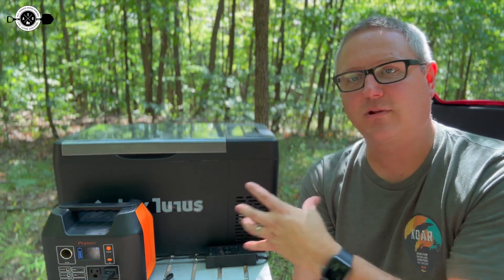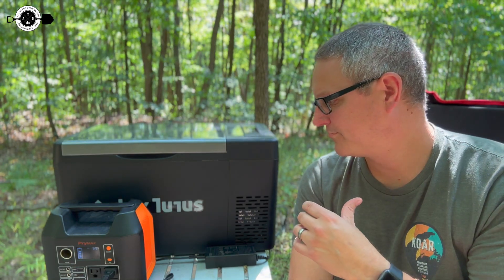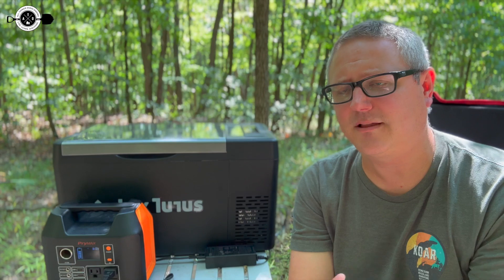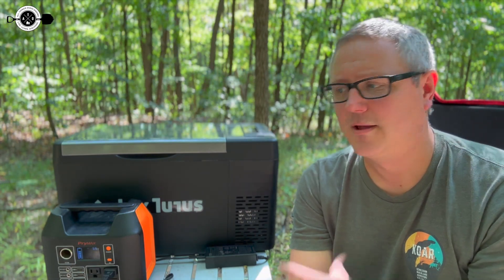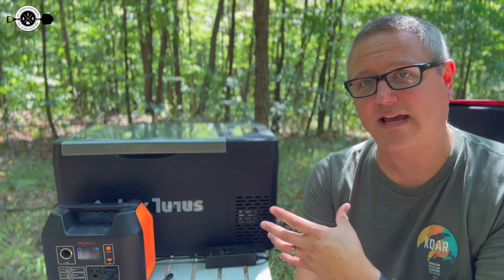Overall, very impressed with it. Really like the look of it, really like the features of it, and it's just a good budget-minded fridge. If you're looking for something like that, link in the description below. If you have any questions, I'd love to hear from you — post up in the comments. Happy to answer any questions you've got. If you have a fridge like this or this exact fridge, post up in the comments and let me know what you think.